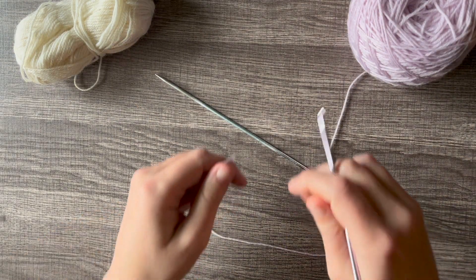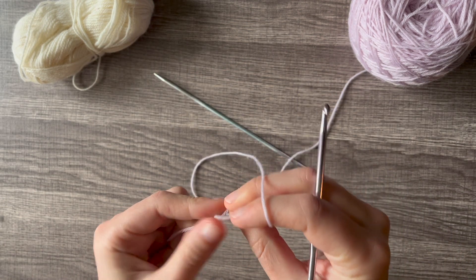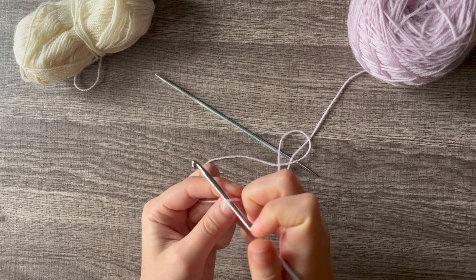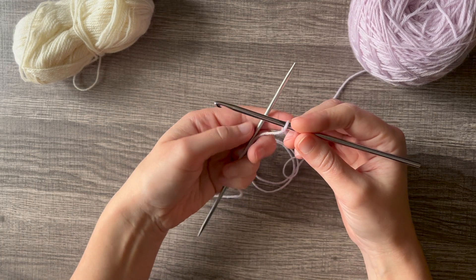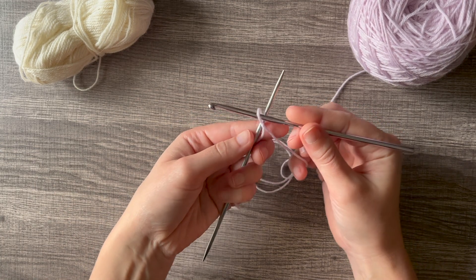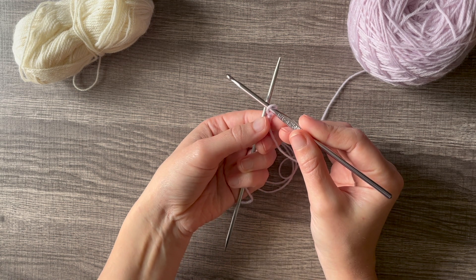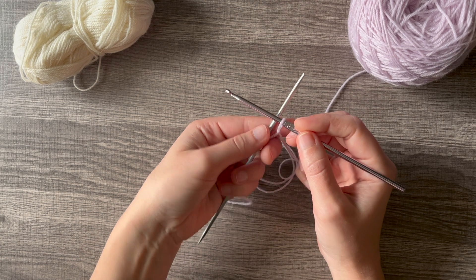First, you're going to create a slip knot and instead of loading it onto your knitting needle, you're going to place it on your crochet hook. You're going to want to hold your tail along with your knitting needle, and don't pull this loop too tight or else you're going to have trouble making your stitches. Make sure you leave that loop kind of loose on the first one.